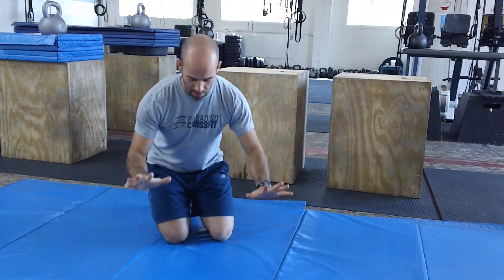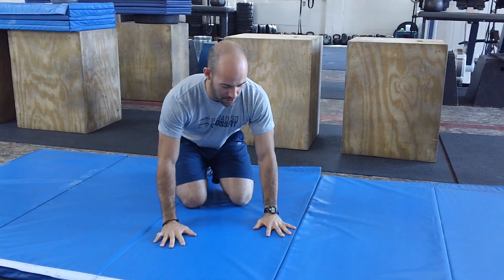Fingers spread nice and wide and you're going to put your hands on the ground about where you would do a push up or a handstand — that's about shoulder width apart, maybe slightly wider.